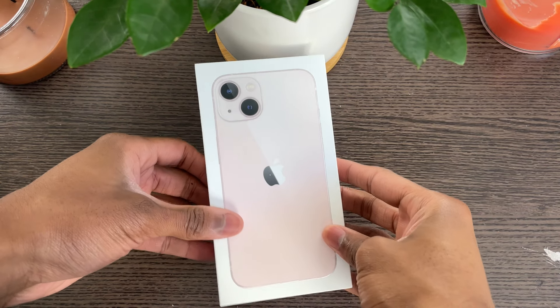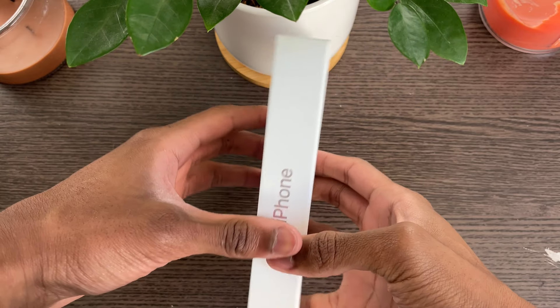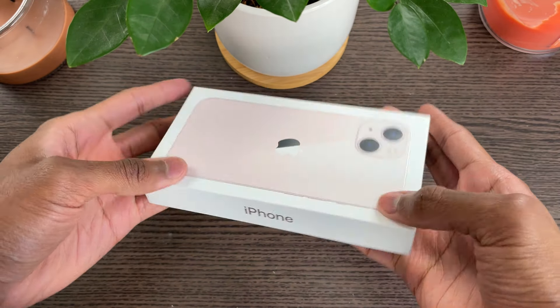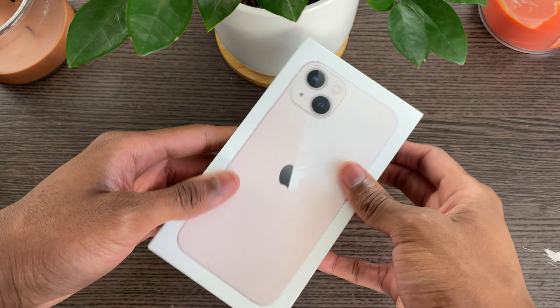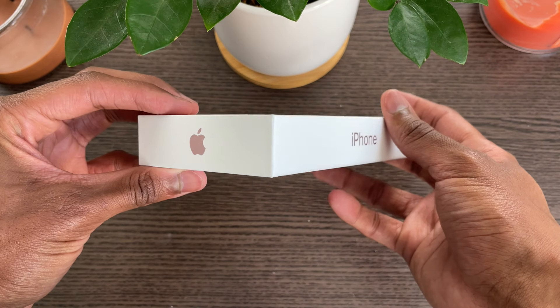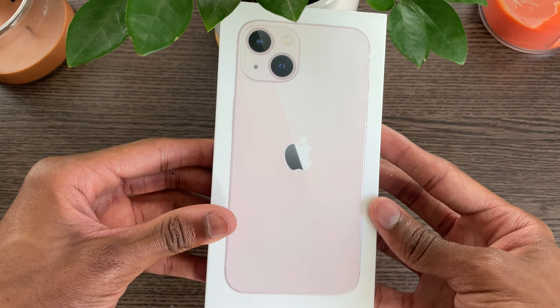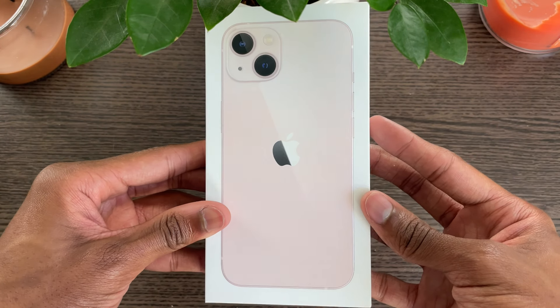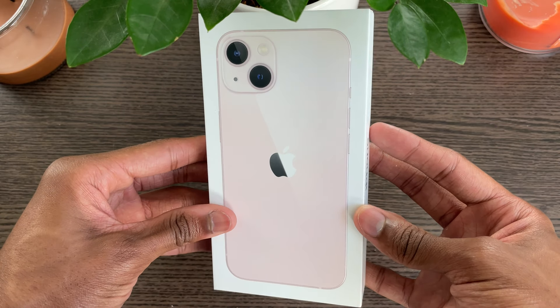The first thing that I noticed when I was unboxing the iPhone 13 was the beautiful white aesthetic that Apple has been using on their iPhone boxes since the first generation iPhone. The differences I noticed were that the box is much smaller because the newer iPhones do not come with a charging brick, so you will have to buy a USB Type-C charging brick if you don't already have one.